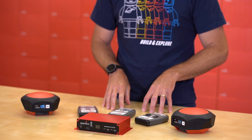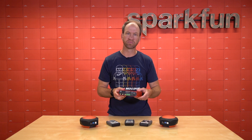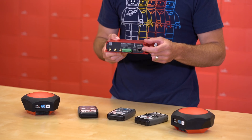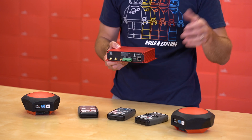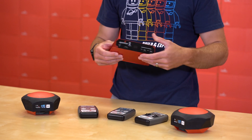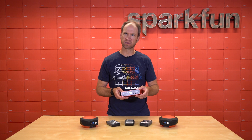The RTK Reference Station is designed to transmit correction data up to about 10 kilometers away — that's the baseline, the distance between any rover that you may need to have high precision with and where the base station resides. The reference station is effectively a base station that you don't need to build yourself. It's a hardened Zed F9P with an ESP32, as well as power over Ethernet and a whole slew of other features that make this a really nice reference station and base station all in one. This is often referred to as a CORS, or a continuously operating reference station.